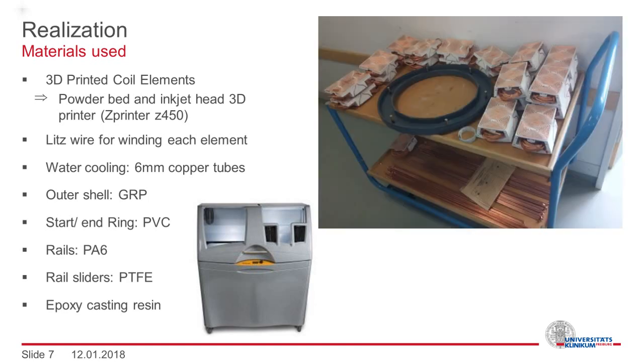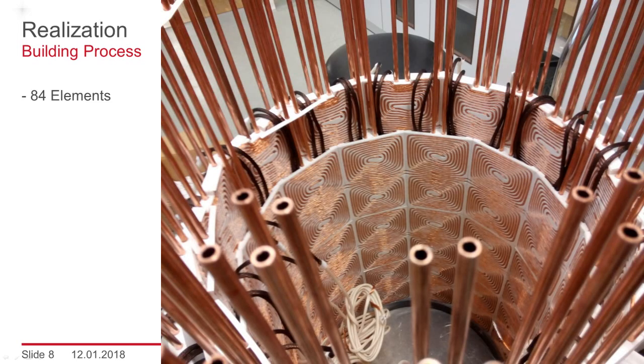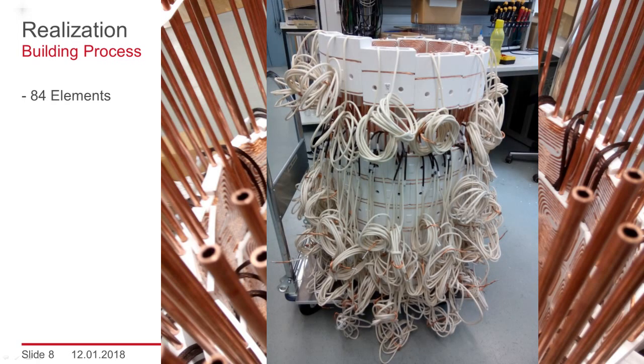In this image, you see everything which is needed to get started: a start ring, all elements for the first two rings, and the copper tubes for water cooling. During the assembly, all elements were slid down the cooling tubes ring by ring. Here you can see the inside of the coil, which shows the stacked layers. All connecting cables had to be fed through the upper elements.